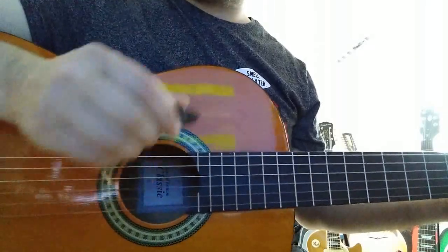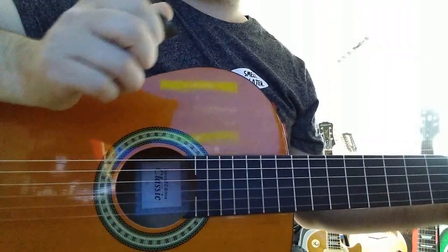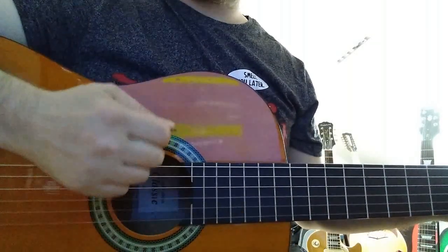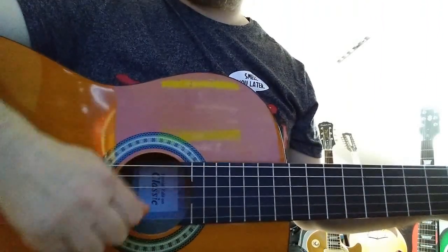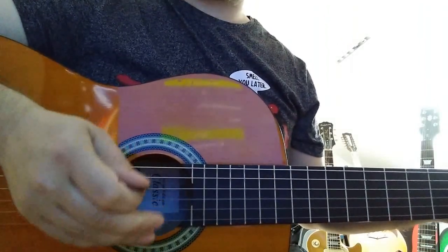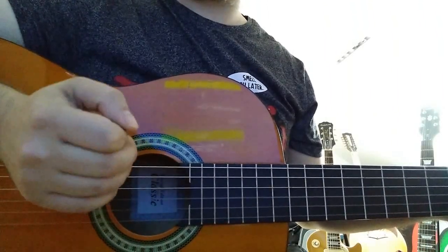First things first, if you're using a plectrum then I highly recommend you hold the plectrum firmly but with a relaxed hand. If you hold it too tight you get a really harsh loud noise when you strum, and the plectrum snaps on the strings. That reduces our chance to control the dynamics, and dynamics is important for all instruments.